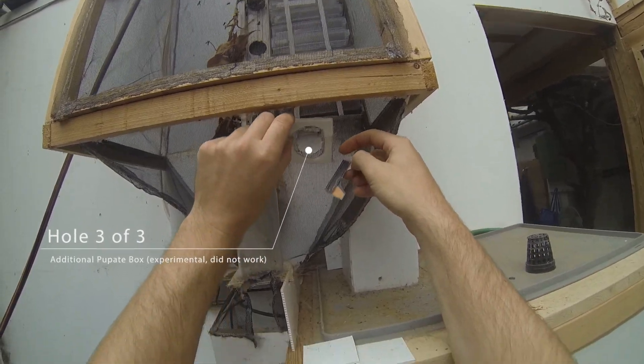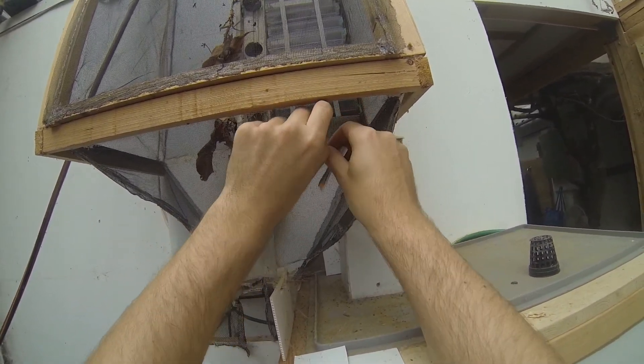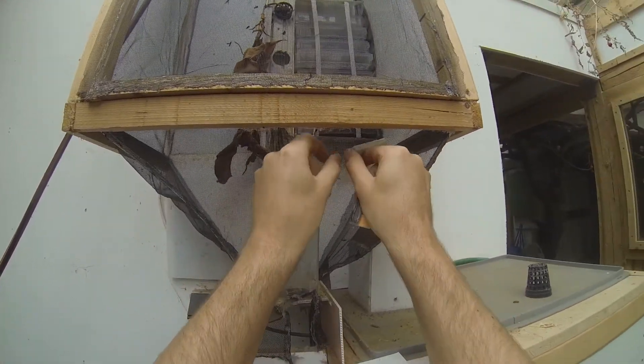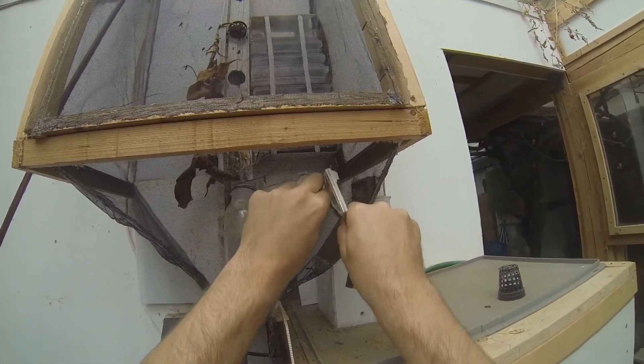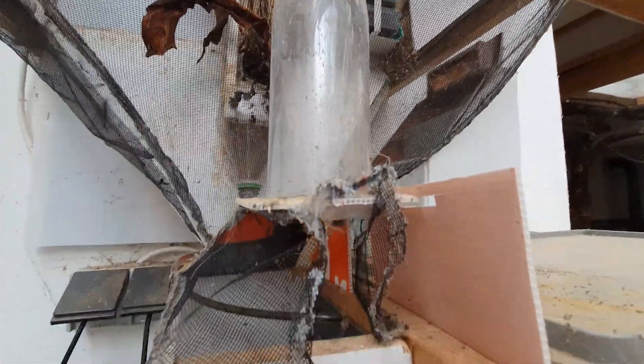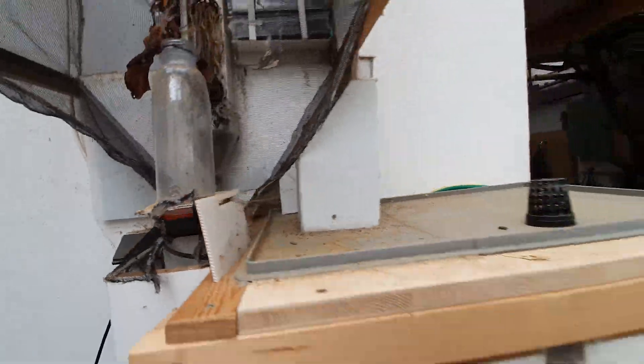The third hole is from an additional experimental pupate box, which basically acted as a shortcut for the chimney and allowed the hatched flies to crawl from the box into the fly cage. But the flies did not find the exit here, so I just got rid of the box and the axes.